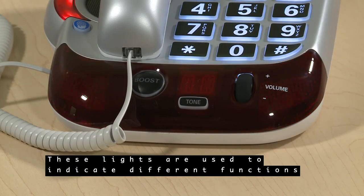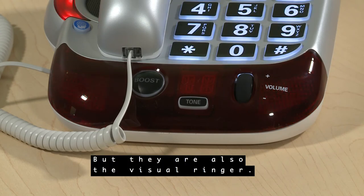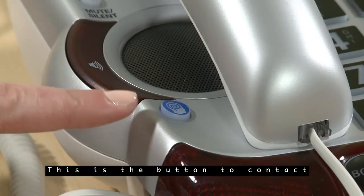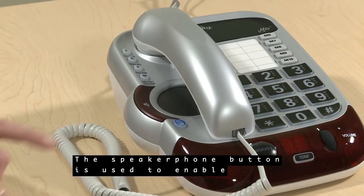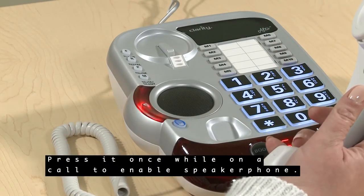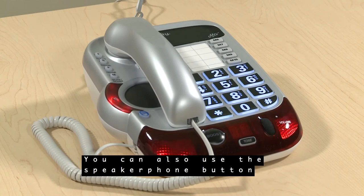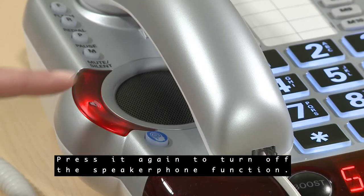These lights are used to indicate different functions of the phone, but they are also the visual ringer. When you receive a call, the lights will flash to let you see visually that the phone is ringing. This button is used to contact a Clarity Customer Care representative. The speakerphone button is used to enable the speakerphone function. Press it once while on a call to enable speakerphone — a red light will indicate that speaker is on. You can also use the speakerphone button to answer an incoming call in speaker mode. Press it again to turn off the speakerphone function.